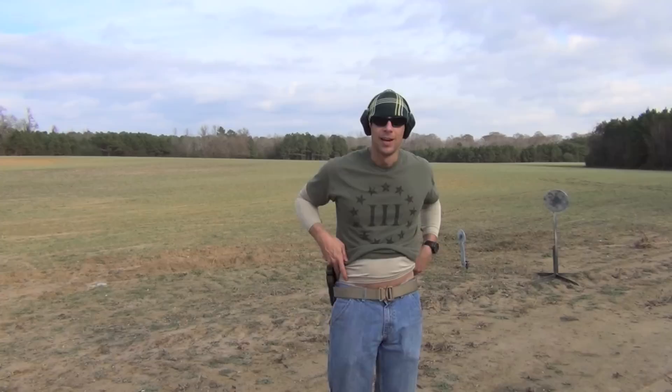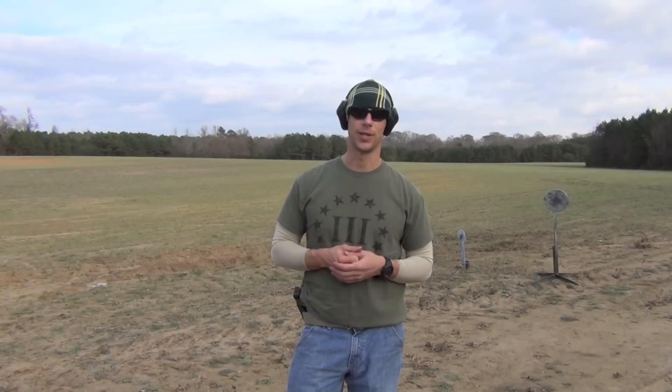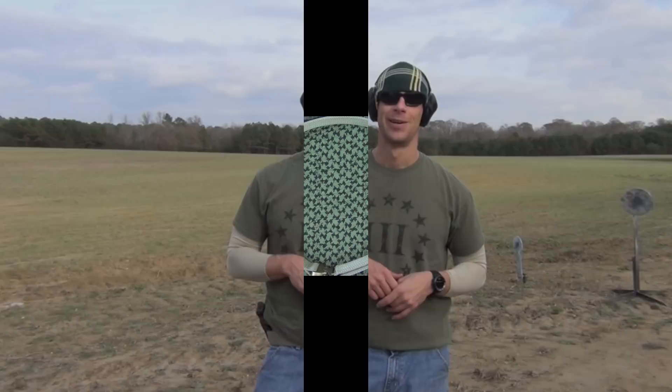Welcome back everyone. Today we're not going over a holster — we're going over the belt I'm wearing. I've been wearing this Boxer Tactical belt for about four months now. There have been reviews of it all over the internet and gun channels, but I wanted to actually wear it before doing my review. I've been wearing it pretty much every single day — to work, the range, everything — just to see how it holds up. I'm very impressed with it. We're going to step inside, talk about some of the features, what makes it user-friendly and durable.